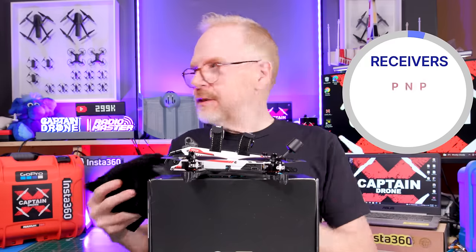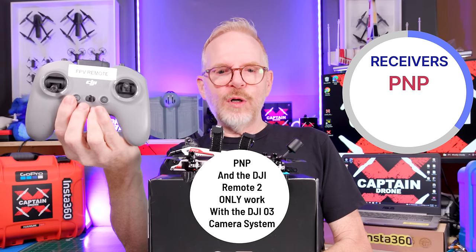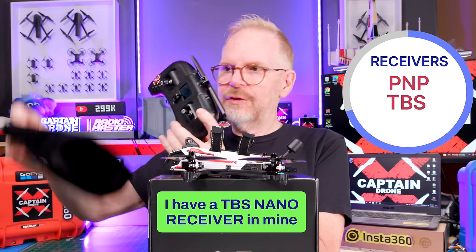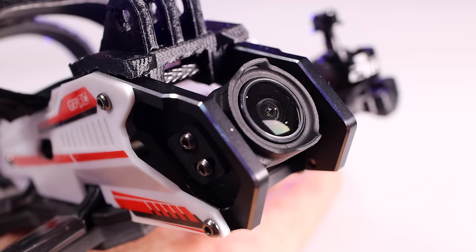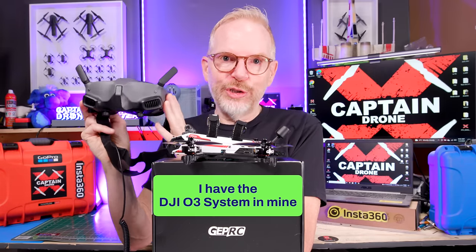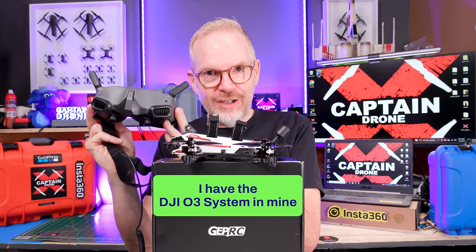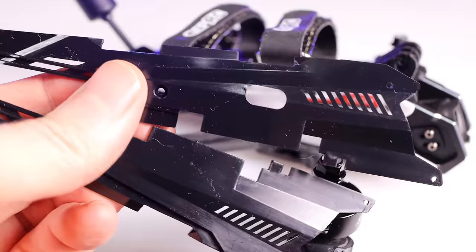For receivers, it comes with plug and play — you could use the DJI FPV Remote 2. You can also get it with Crossfire, so if you have a Crossfire remote you can get it with TBS Nano, or you can get it with ELRS 2.4. I have the digital version, or you can get the analog version. For digital you'll need the DJI Goggles 2, DJI Goggles V2, or DJI Integra goggles to fly it.